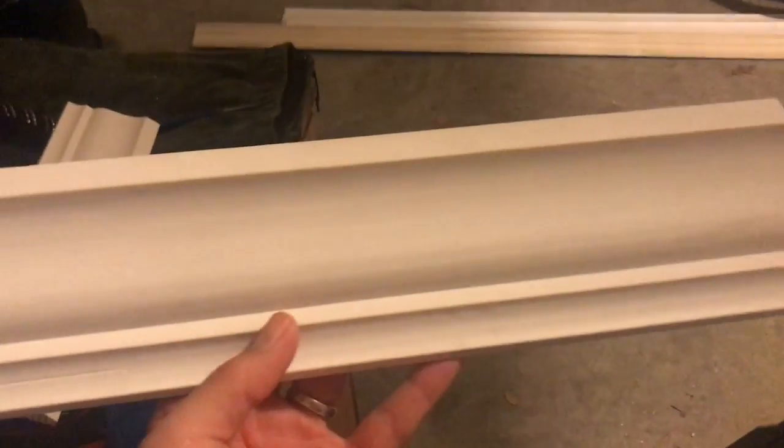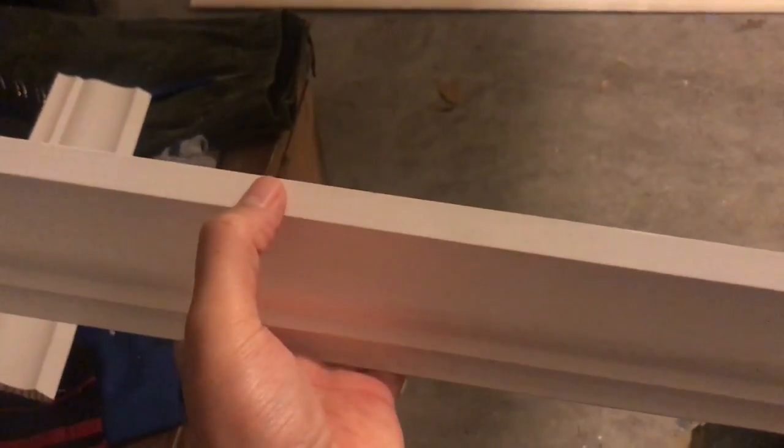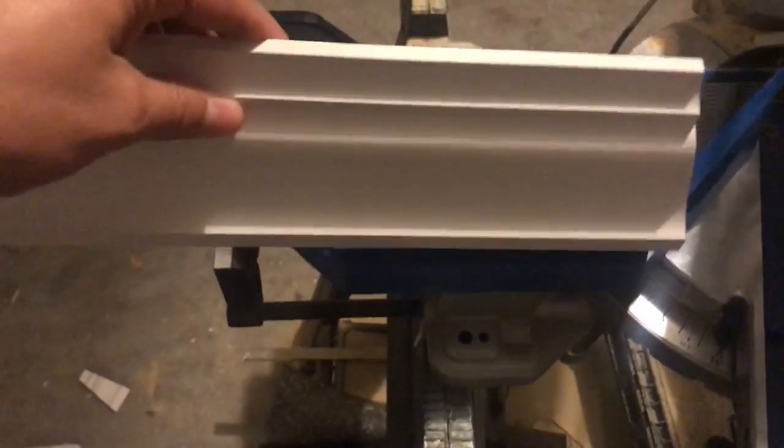We also need to make sure that we're measuring the angle of the top of the crown. The reason why we want to measure the angle at the top of the crown is because we need to set our jig to that angle, because we're actually going to be cutting the crown upside down. Down here is the bottom of the crown, and up here is the top of the crown. We have to take our angle finder and measure the angle of the top of the crown because normally the crown would sit in the jig upside down.